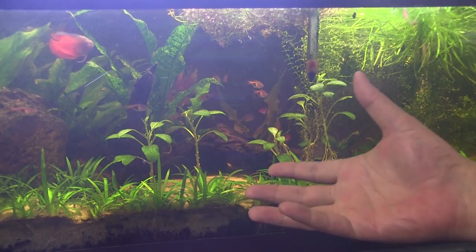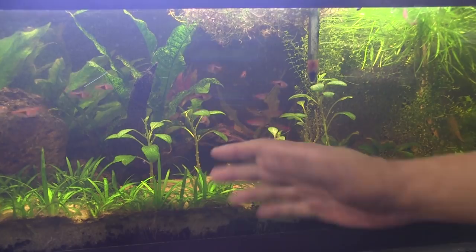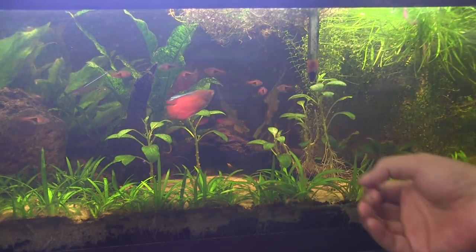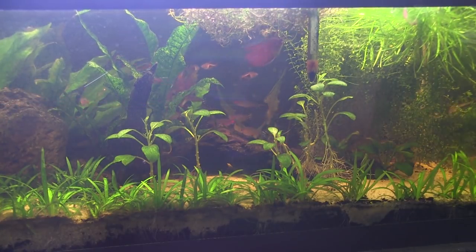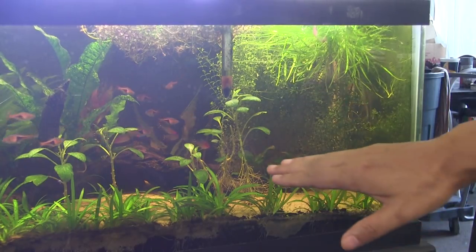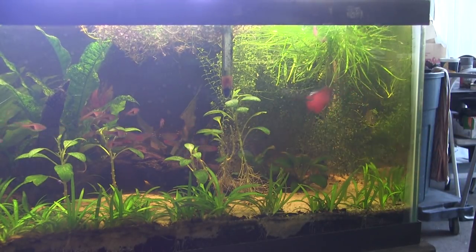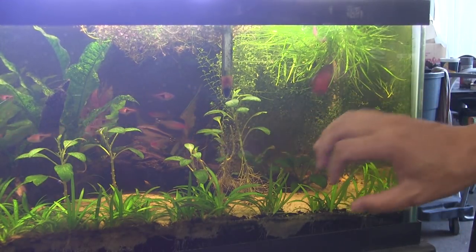I was going to propagate the lobelia but at this point I don't need to do that. The other reason for the leaf drop is because the pearl weed was blocking light from getting to the lobelia — that's the other reason those were falling off, so we'll fix that. This pearl weed grew out of control and it's blocking the lights, so the anubias down here weren't getting any light either. Since I got the blixa, I've decided to just pull out all the pearl weed and throw it into the grow-out tank.